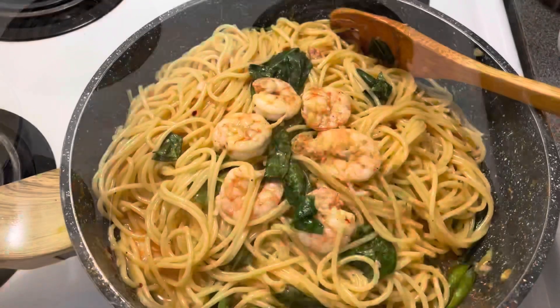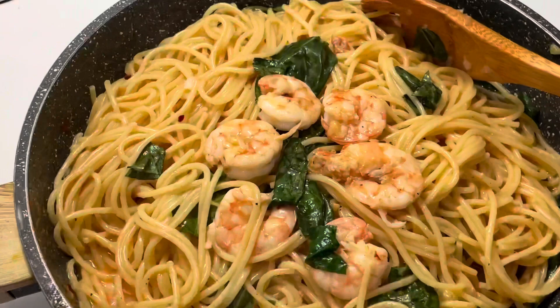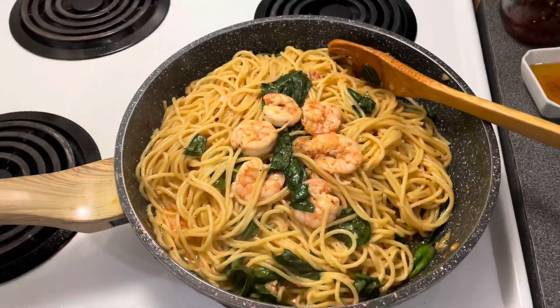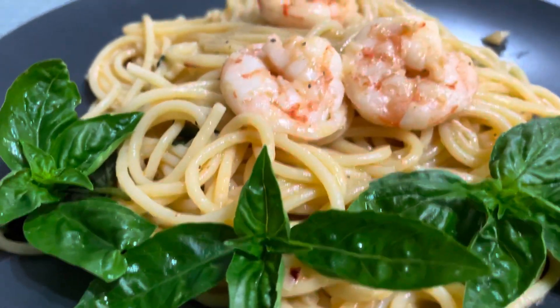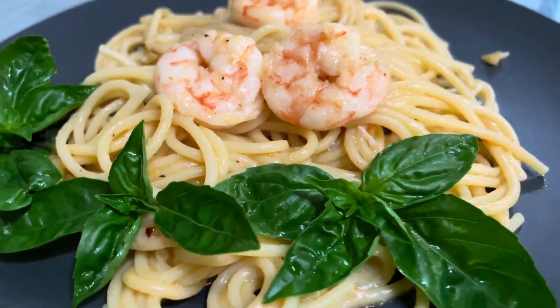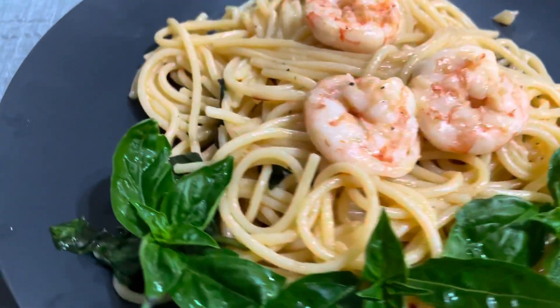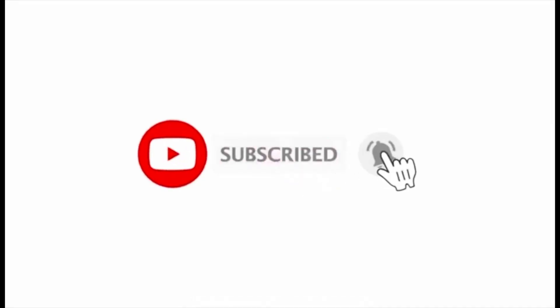Here it is, guys — our garlic shrimp pasta. Enjoy! Bye-bye!